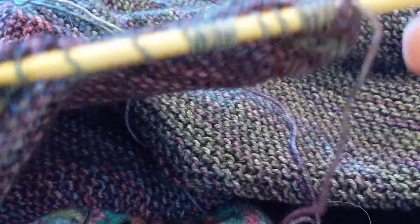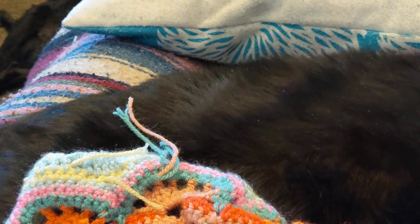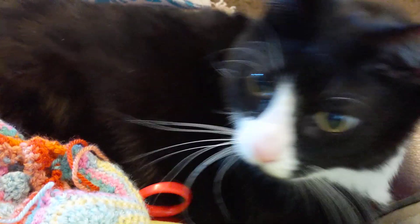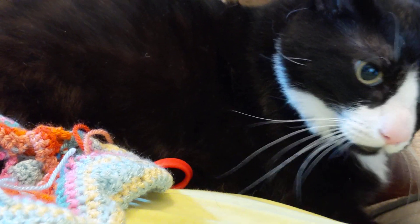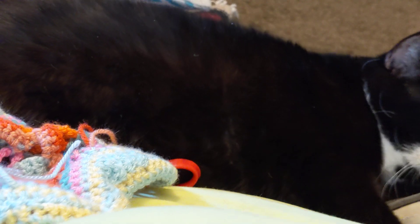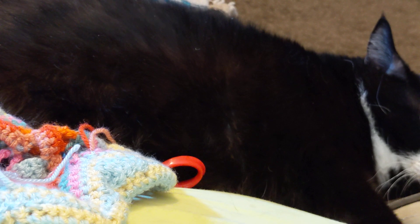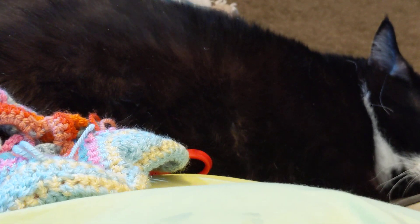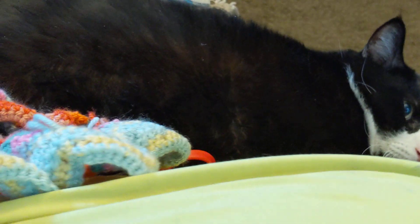Do I have something else? Sorry, I should have been more organized. You can watch Ender while I figure this out. Hey Ender! Where is my sock — I was knitting a sock. Okay, we'll use this one.